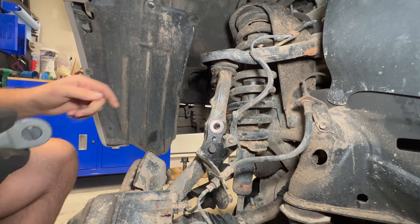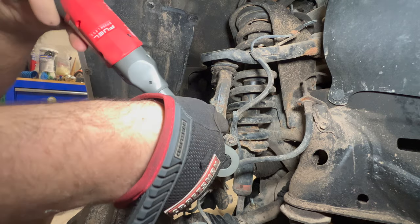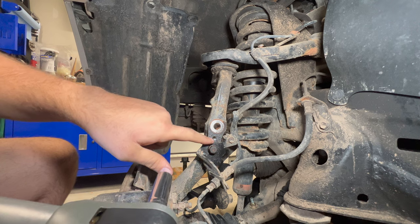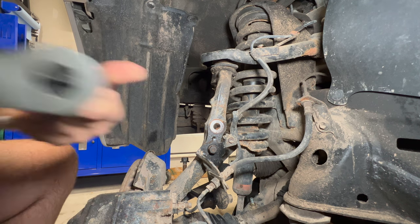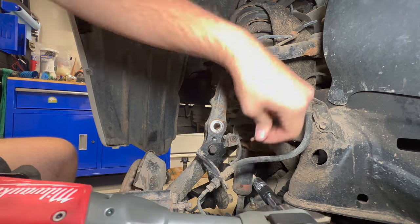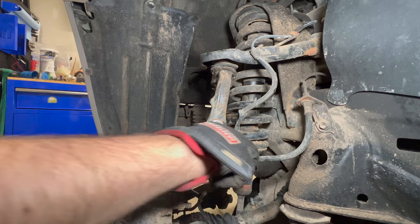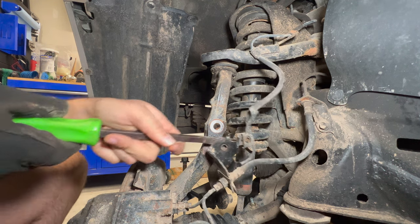On the rear side of the spindle there's a bracket with a 12mm and a 10mm bolt. Don't take the first bolt all the way off because it has an anti-rotation device — it'll keep the bracket from rotating. Loosen the first bolt partially, then remove the 10mm. Once both bolts are loose the bracket slides off. Use a small pry bar if it's stuck due to the anti-rotation device.